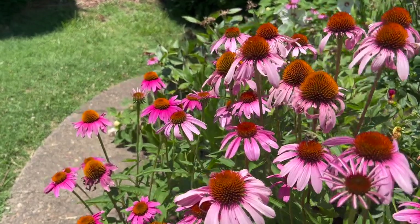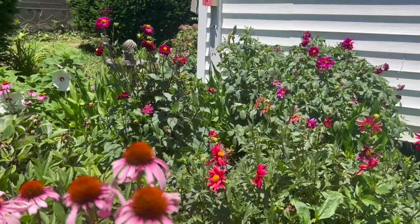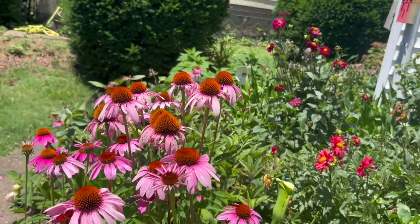They come in different shades of light purple to dark purple to even red. They make a wonderful border in a mixed planting, especially with dahlias like I have in the background. Let me show you another image here of my other property where I have my wildlife plots.